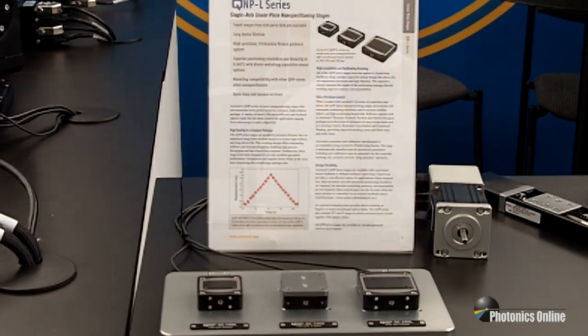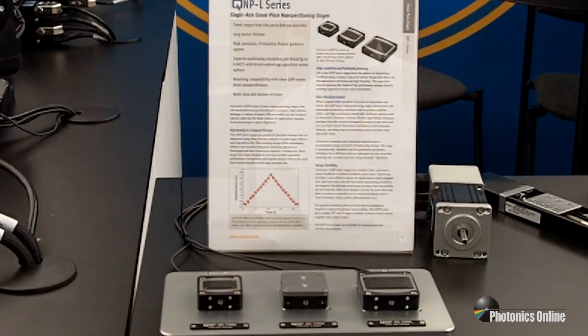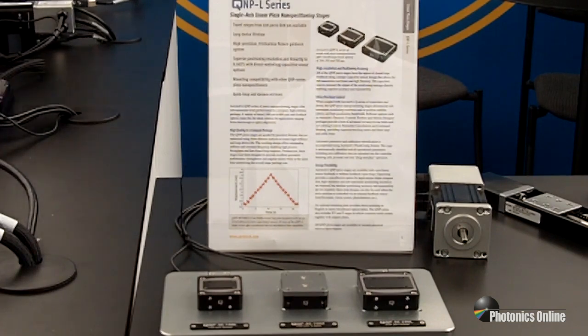They have very high stiffness, very good positioning accuracy and resolution, excellent linearity to 0.007 percent. We use cap probes for our feedback on them, and these also can be made for a vacuum environment and give you very fine nano positioning capability in a very small package.